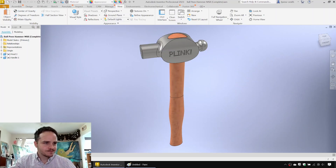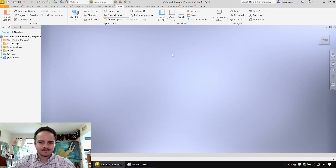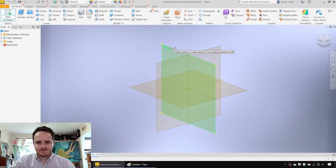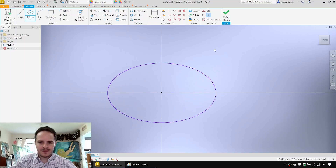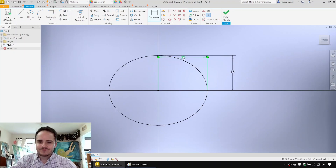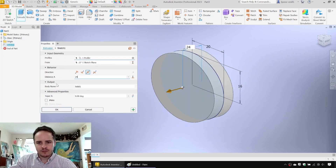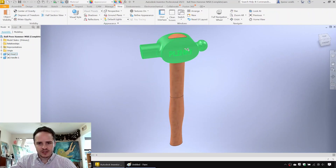We'll go and click File, New, and create a new standard millimeter part. We'll get started on the head by creating a 2D sketch on the XY plane. We're going to make an ellipse of arbitrary size and add in some dimensions — the major radius is 20 and the minor radius is 16. Next we'll click Finish Sketch and extrude it both sides for a total of 24 millimeters, capturing the central geometry of the hammer head.